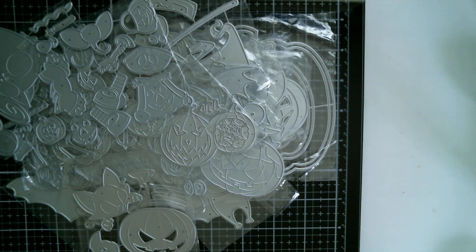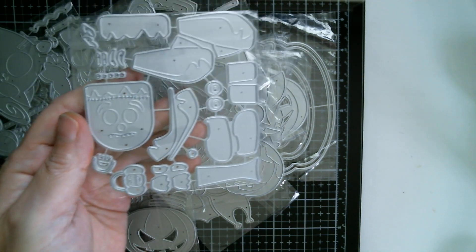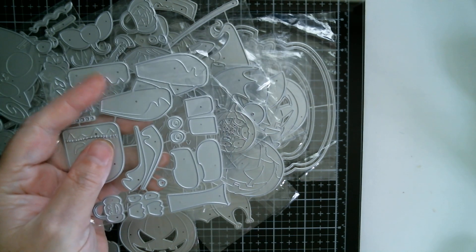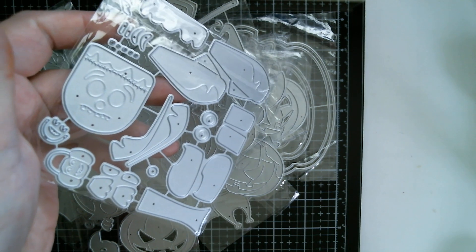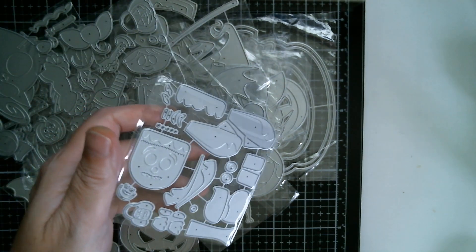And then we have what looks like Frankenstein — so that's going to be a cute one to make. He's got his little top piece for his head, and he's also got a little Frankenstein-type Halloween bucket that he's hanging onto.